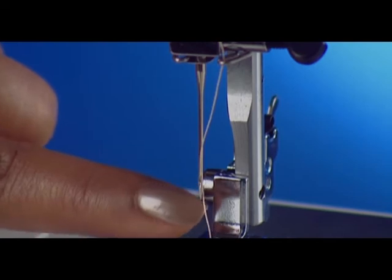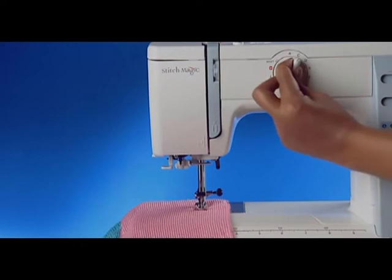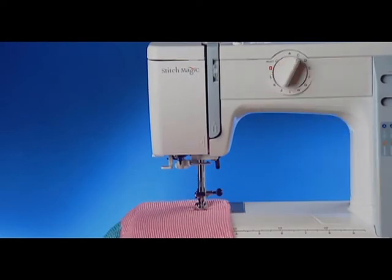Also check if the needle is too fine for the fabric being sewn, or whether the pattern selected has been turned while the needle was in the material.